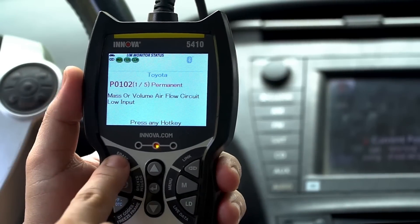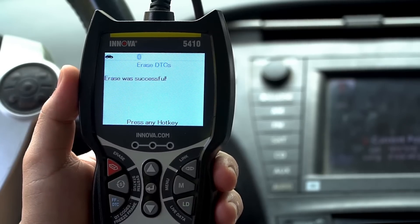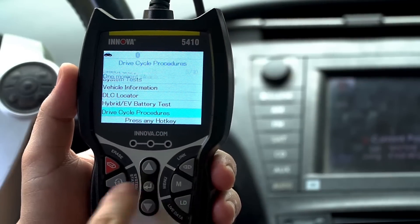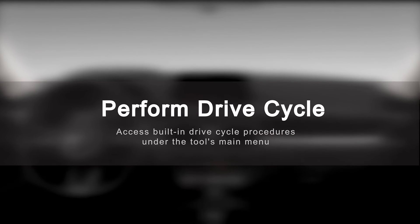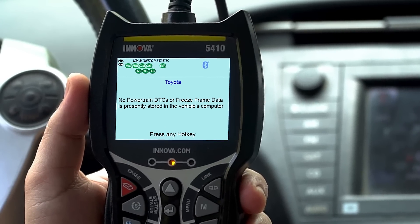After completing your repairs and erasing your codes, confirm your repair was done right by using the built-in drive cycle procedures, which you can access under the tool's main menu. This helps you ensure that your vehicle's inspection readiness monitors were completed.